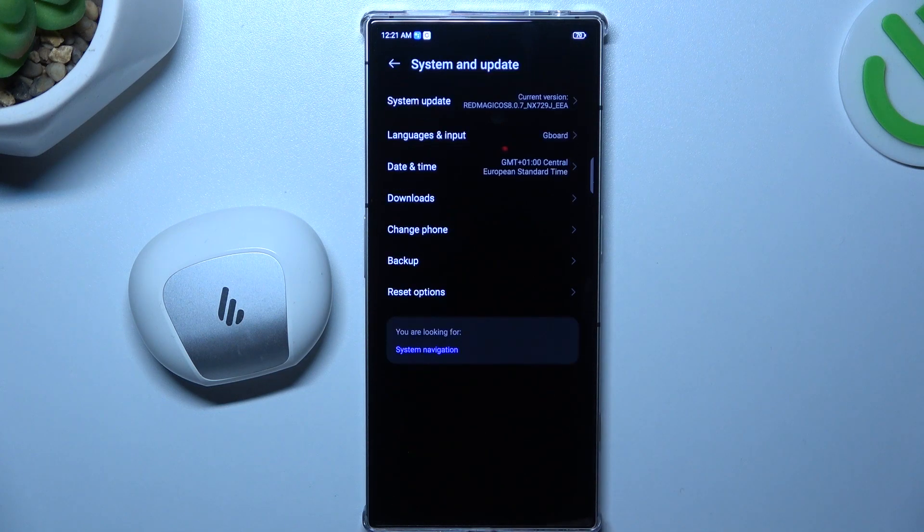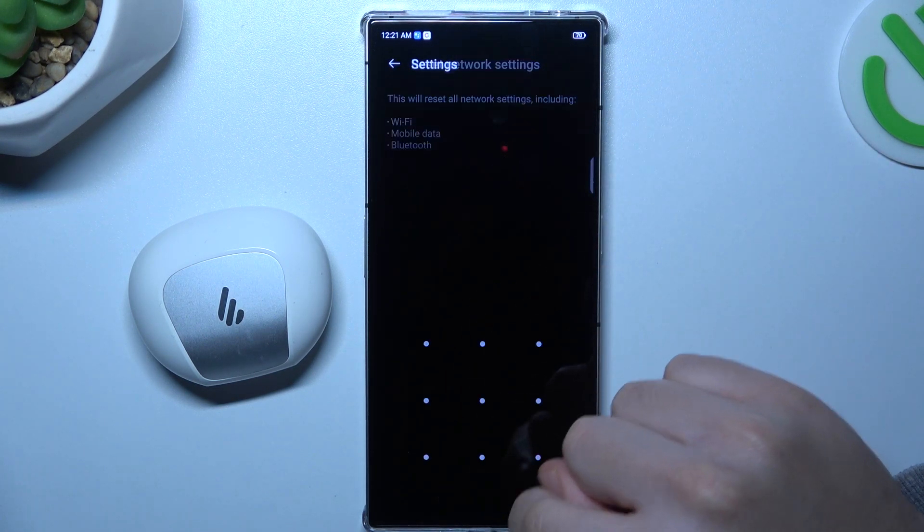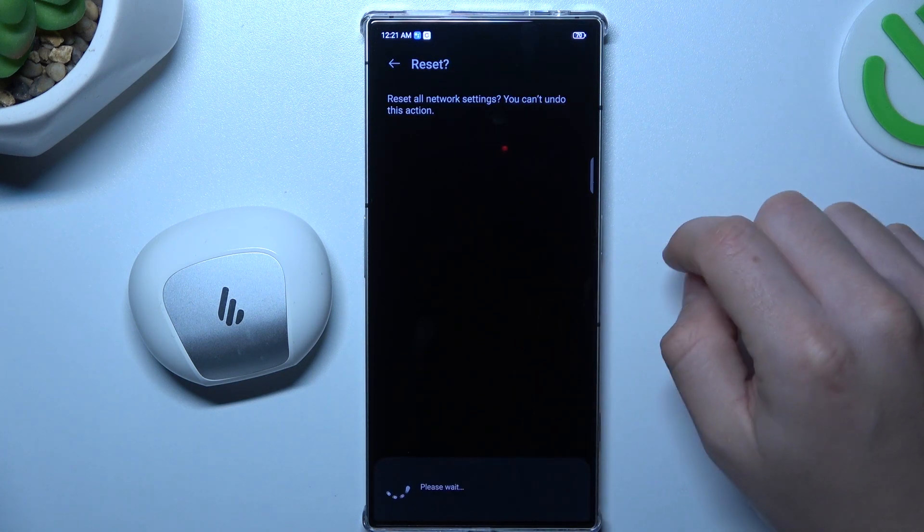Open Settings and go to System and Update. Choose Reset Options and select Network Settings. Tap on Reset Settings, confirm your pattern, and tap on Reset Settings again.